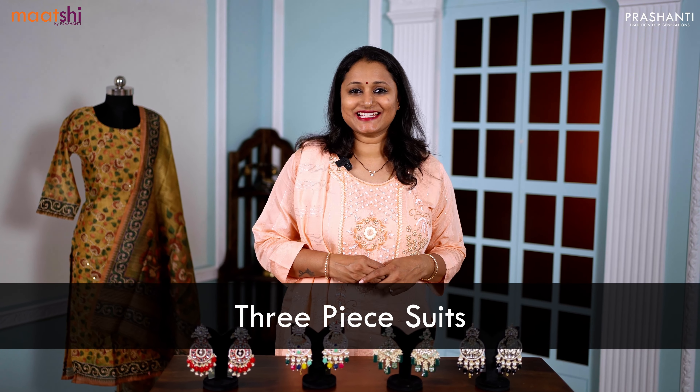Hello all, welcome to Prasanthi, this is Brinda. In this video, we are going to see some very pretty Chanderi three-piece ready-made suits with very pretty kalamkari prints and kanta work. Let's get started.